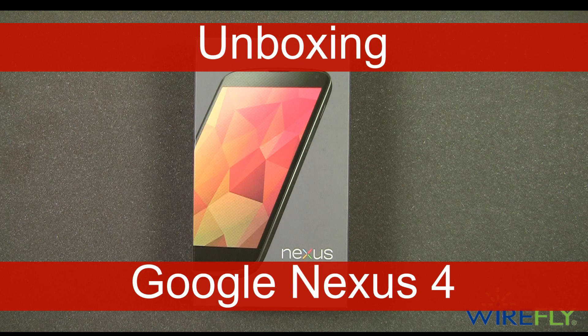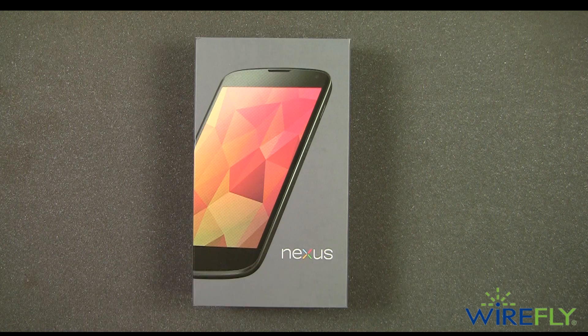Hi everyone, Scott Lewis here for Wirefly. Today I'm here to unbox the brand new Google Nexus 4 for T-Mobile.